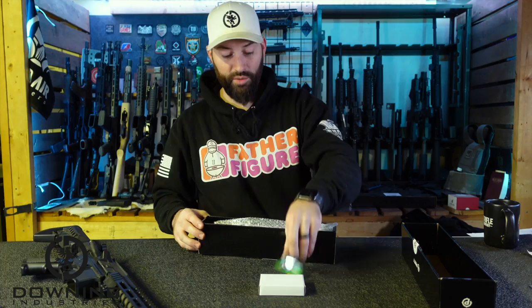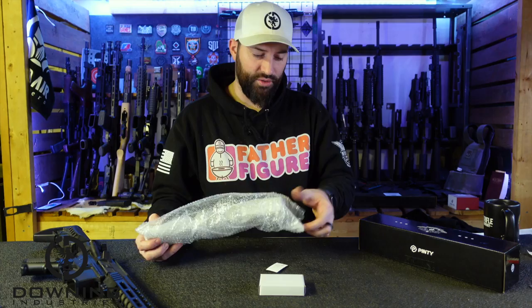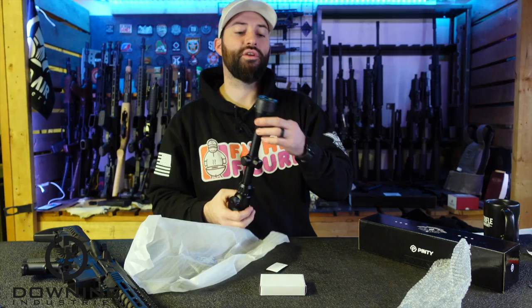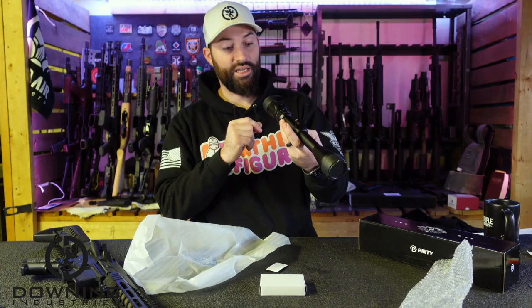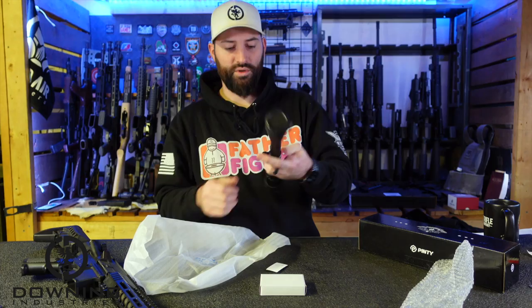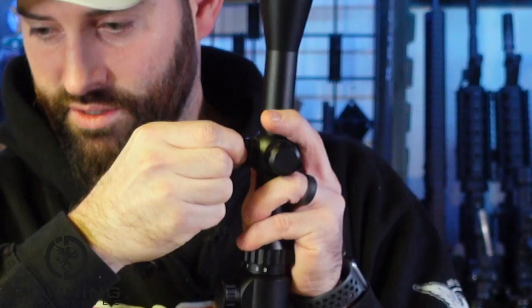So we're going to talk about this Pinty optic. This is obviously going to be a Chinese optic, as is most everything else you buy nowadays. This is one of those standard three-to-nine variable power scopes, basically not a red dot — a three-to-nine scope. I think it is a 40 millimeter objective, so three to nine by 40. It does look like it's got red and green illuminated reticles. You've got dust covers and stuff, pretty lightweight, and it does not have tactical turrets — there are exposed turrets with turret covers so you can do your adjustments.